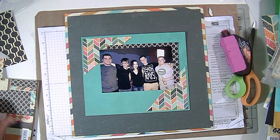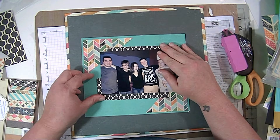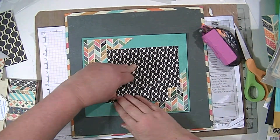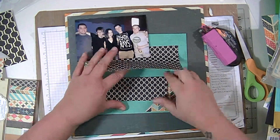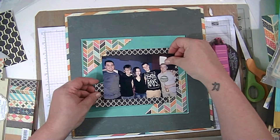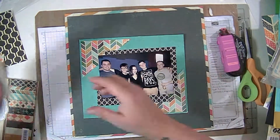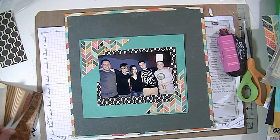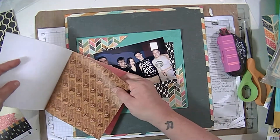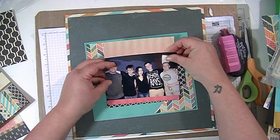I'm going to layer two different pattern papers — first this black paper, which I really love the pattern on. It kind of looks like quatrefoil but it's not quite that. Then I'm going to find a piece of this pink ombre paper that has a little bit of a pattern in it, and I'm going to use that as the main photo mat or top layer.